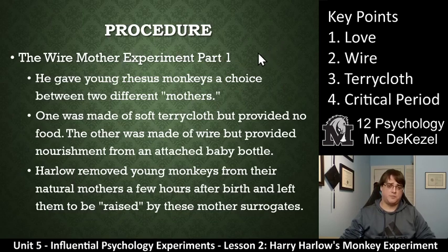There are kind of two parts. This is part one — it's called the wire mother experiment. Essentially, he separated young rhesus monkeys from their mothers right away when they were born and gave them a choice between two different mothers. One was made of soft terry cloth — that's key point three — but provided no food. The other was made of wire but provided nourishment from an attached baby bottle. Harlow removed the young monkeys from their natural mothers a few hours after birth and left them to be raised by these surrogates.